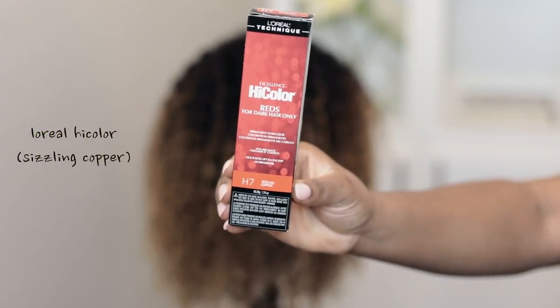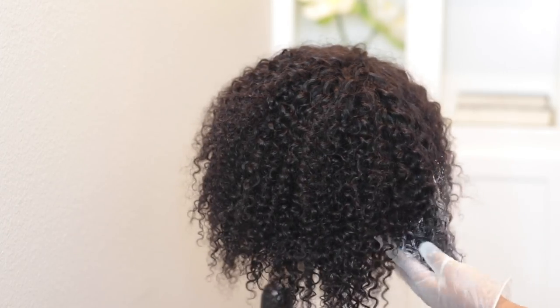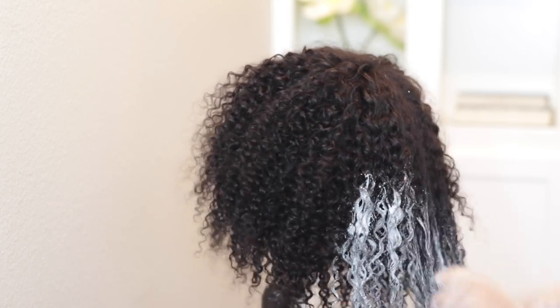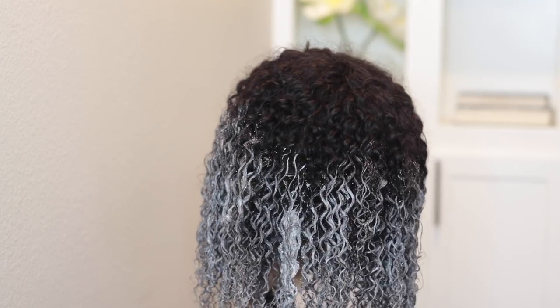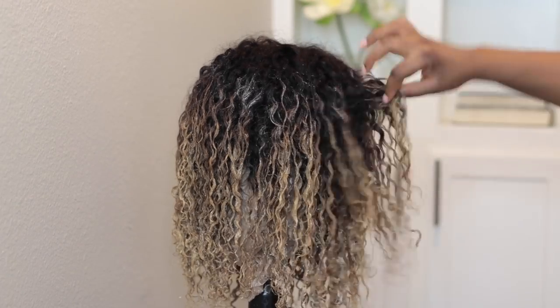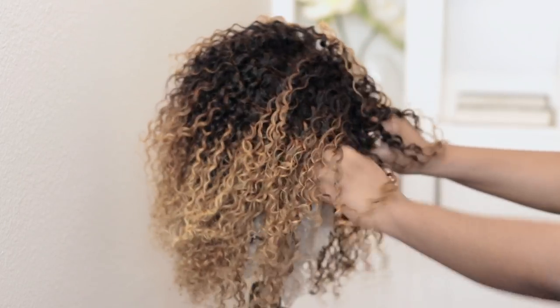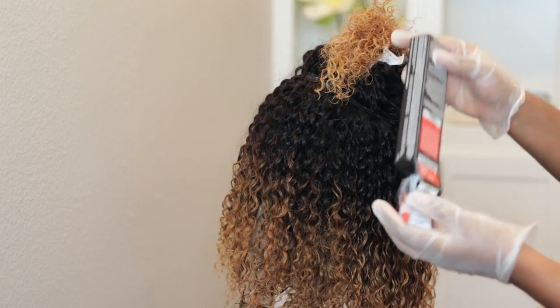There are several ways to achieve this particular color. I decided to go with this L'Oreal high color, which is meant for dark hair so you wouldn't have to bleach. But using it doesn't really get the hair as vibrant as you'd like, especially in one step, so it kind of defeats the whole purpose anyway. So I went ahead and lightened the ends so that part can be lighter, and just in case you're wondering, I did use Olaplex.